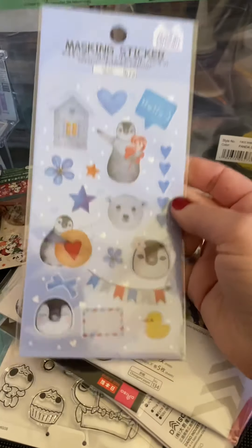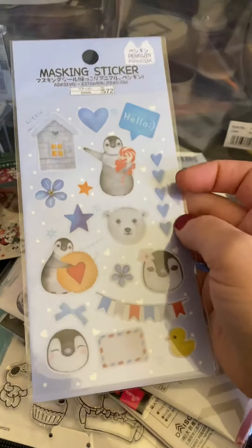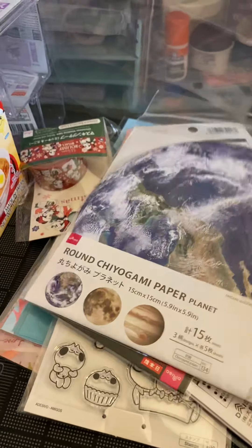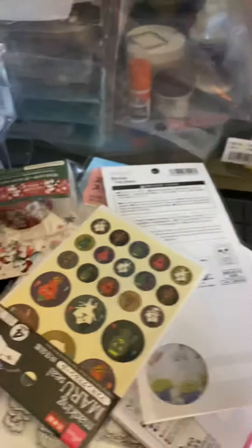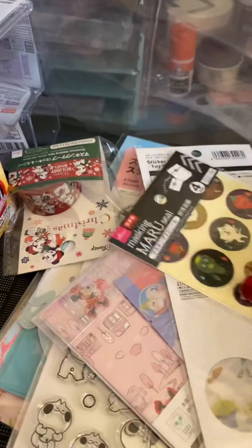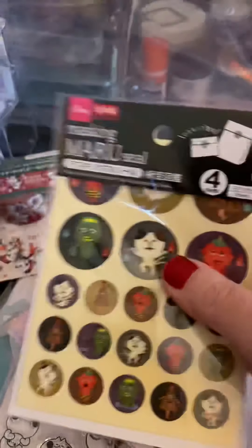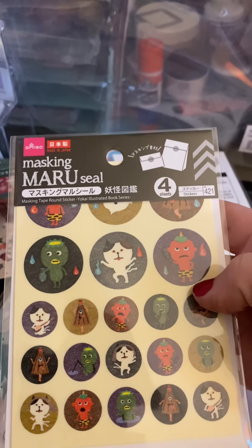These are masking stickers, so they're like washi tape material — penguins, polar bears. They're very, very lovely. Some round origami paper for my friend's son. I thought these stickers were different and cool, so I got those — maybe for some kids' cards or whatever. There are four sheets in here, so I thought that was a good deal.